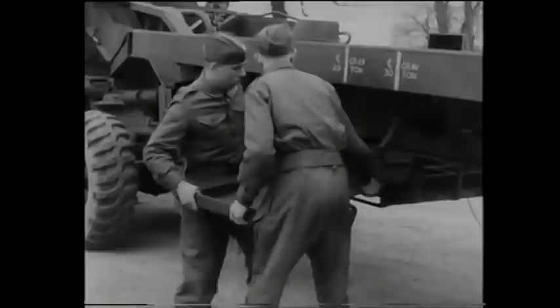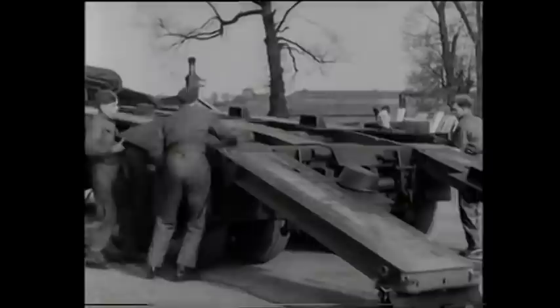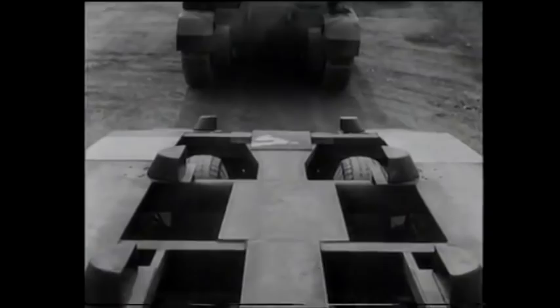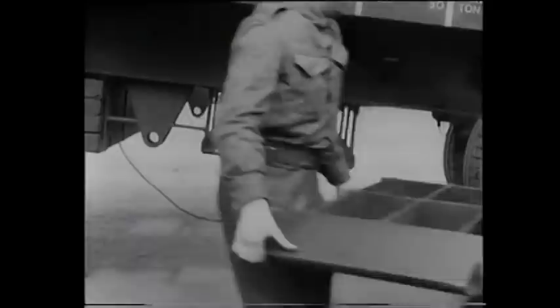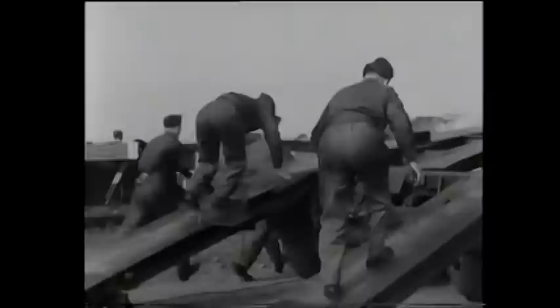In racks underneath the trailer platform are carried bridge pieces and tail pieces. The bridge pieces are first removed and placed over the rear bogeys, giving a clean run from the ramps to the transporter platform. The tail pieces will complete the runway, so they're taken from the racks and placed into position on the ends of the ramps where they are interlocked. Now you have an 18-degree incline running from the ground to the rear of your platform.